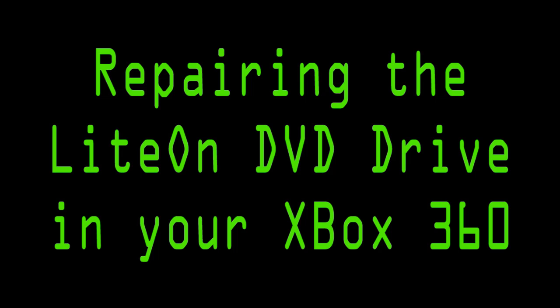Charles is back with another tutorial on how to fix an Xbox 360 DVD drive. This time it's the Lite-On from Philips. What we're going to do is remove the board out of your broken DVD drive and put it into a brand new one.